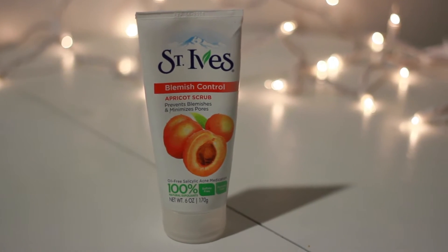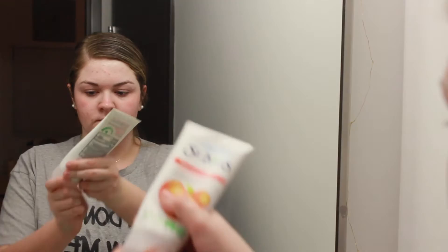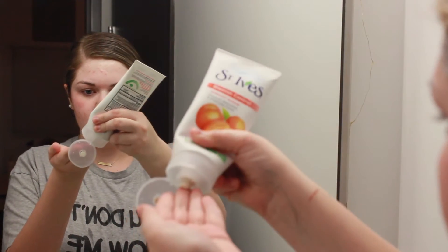Now on to one of my favorite parts — the scrub. I use the St. Ives blemish control apricot scrub. I put a little bit on my finger, not a whole lot, and just spread it all over my face. It exfoliates and gets rid of dry skin. It's so awesome, but I only use it about two or three times a week.